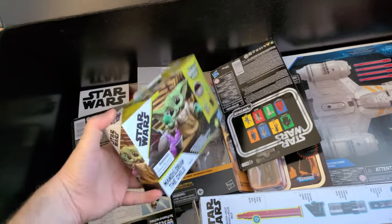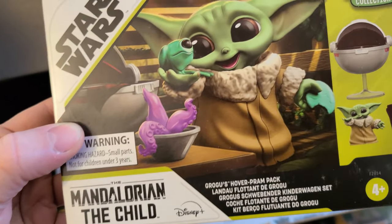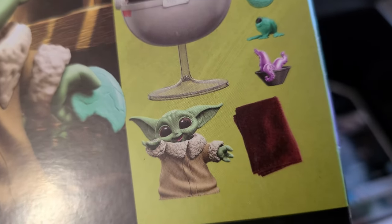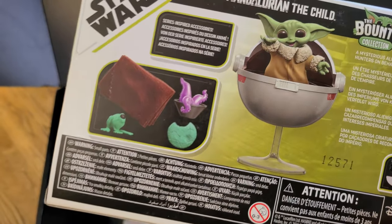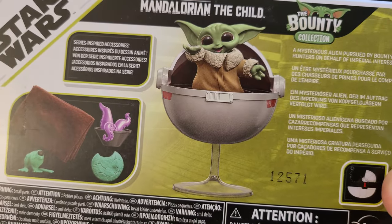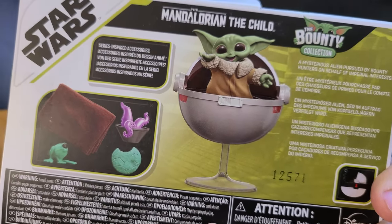Also included inside, we've got the Star Wars The Bounty Collection Mandalorian Child. This looks like a little poseable figure — it comes included with a blanket and some food, so it's of course inside his little pod chair. I would imagine maybe it isn't poseable — maybe it's actually just a PVC statue. But even if it is, it looks like it's going to be fun, especially to display him in his chair like that.